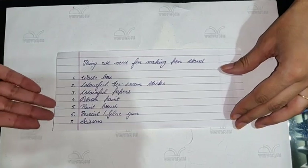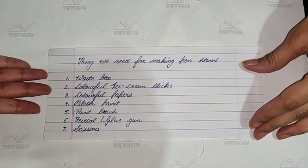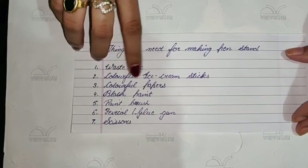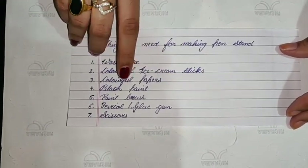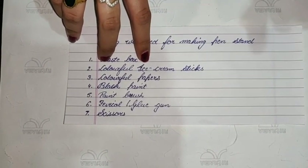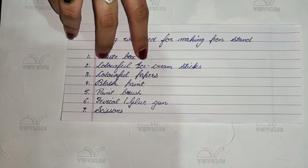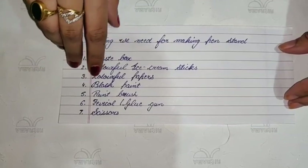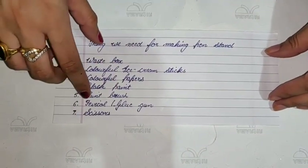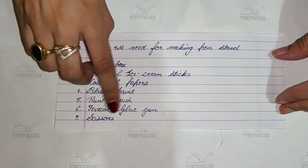Now I am going to tell you the things which we need to make our pen stand. These are the following things you need: a waste box, colourful ice cream sticks. If you don't have colourful ice cream sticks, you can take simple ice cream sticks and use poster colours to paint them. Then colourful papers, black paint, paintbrush, favicol or glue gun, and scissors.